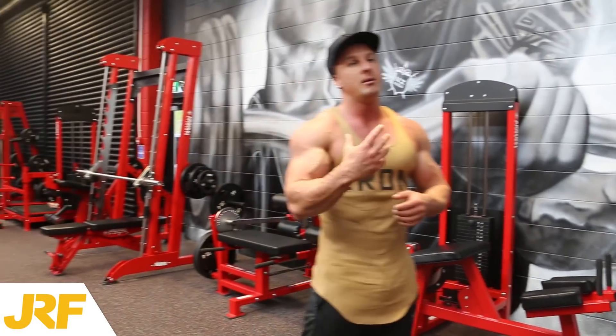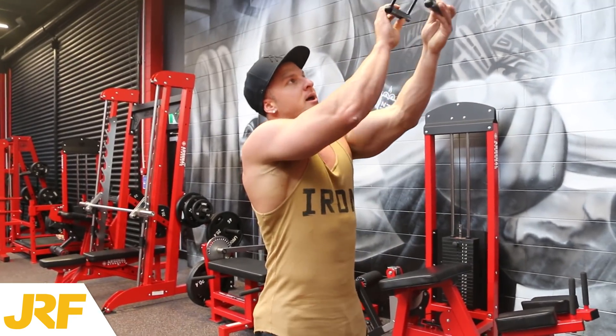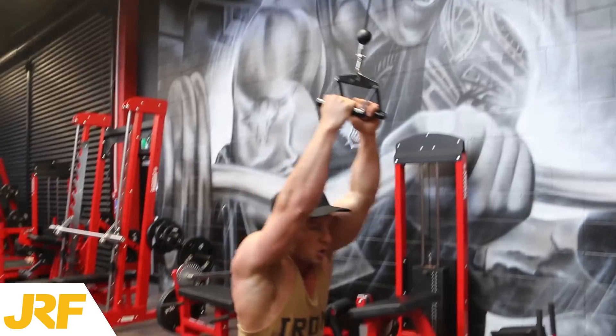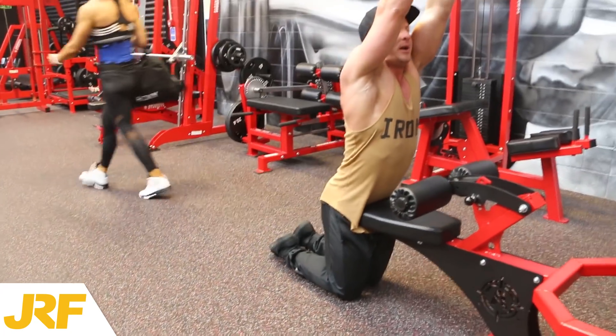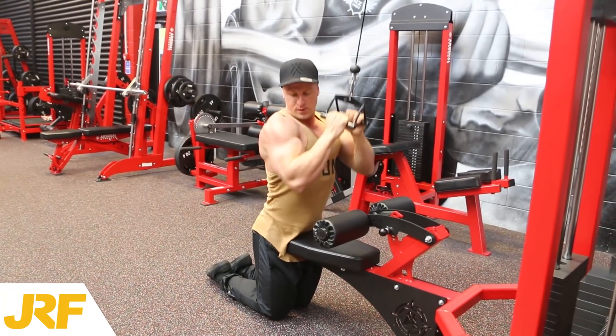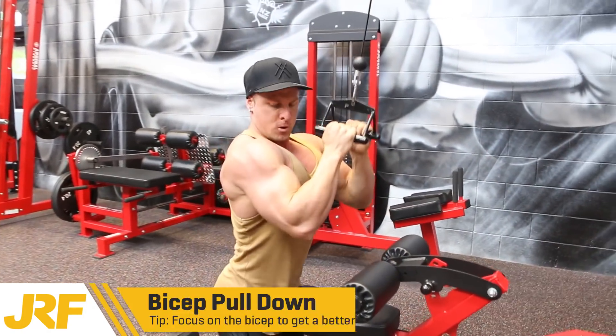This is called a bicep pull-down. You want to be using this v-bar attachment here, then have your knees on the ground. Using your bicep muscle, pull that weight down and squeeze with your bicep muscle.